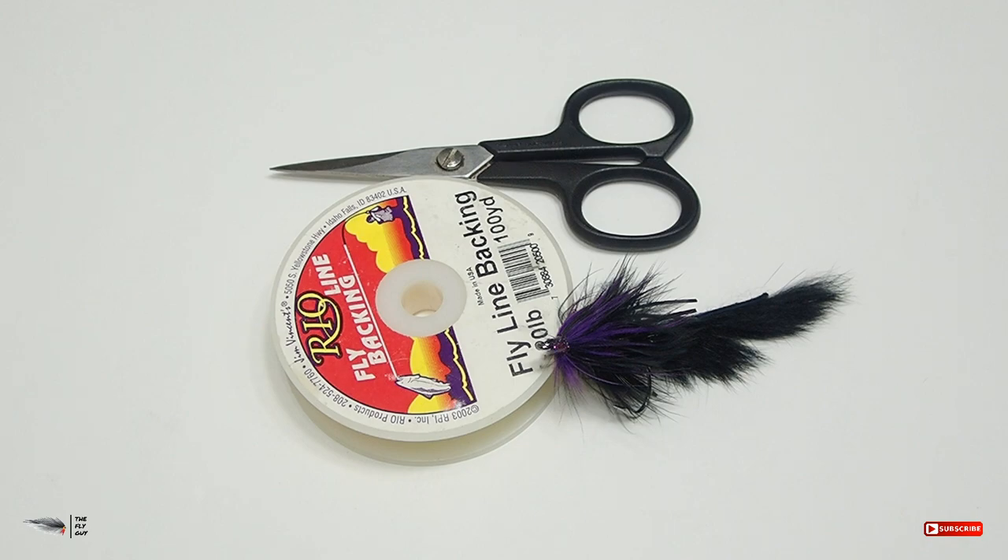Today we're going to be covering how to tie a simple drop shot rig on the fly rod for bass. This is not limited to bass — I just use it a lot for bass because it's so versatile and it helps me keep more flies in my box.